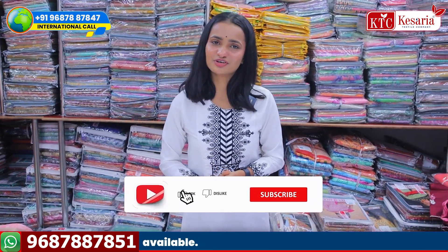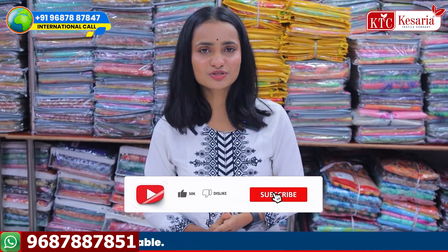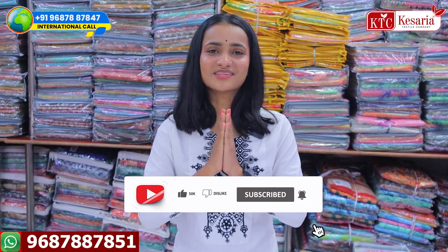If you like the video, please like the video. Thank you.